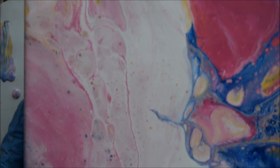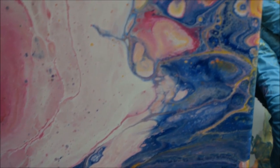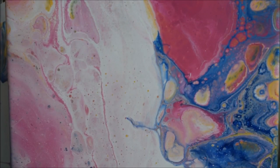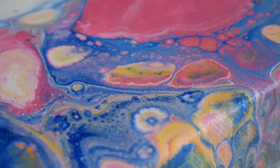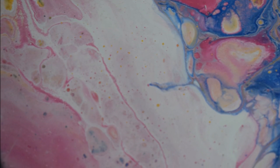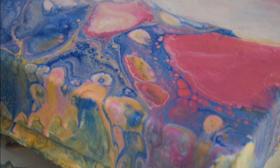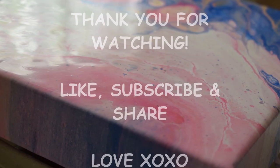I'm just going to wait and see what it looks like when it dries completely and I'll share that with you when the canvas is dry. Thank you so much for joining me today. This was my first time trying PVA glue and trying out the torching as well — I really enjoyed it and I love the outcome. Don't forget to like if you enjoyed this video, subscribe and share. Thank you so much, until my next video, stay blessed, take care, bye!